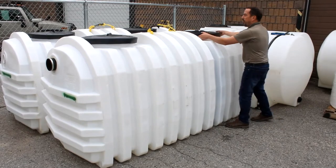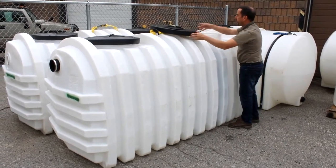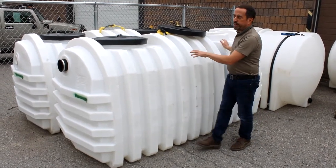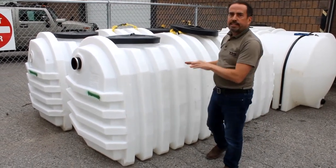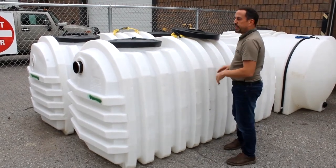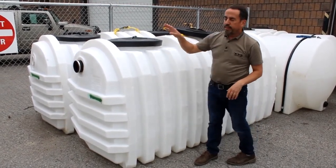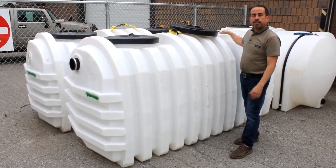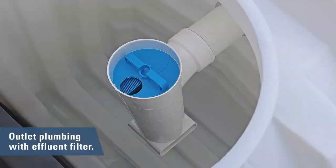A nice feature about this particular style of tank — this brand is the Xactics brand — they come in a few sizes. What I like about it is that it comes pre-plumbed with the TY on the inlet, as well as an effluent filter on the outlet.